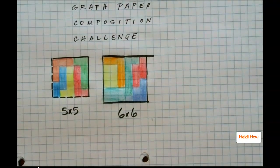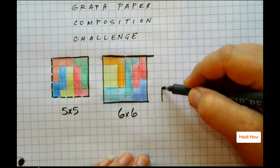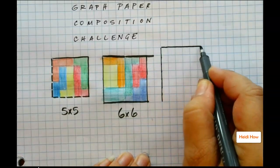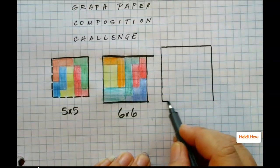That only took a few minutes and now they're getting pretty sure of themselves. So let's make this one 7 by 7.